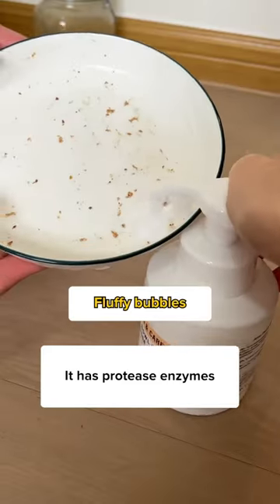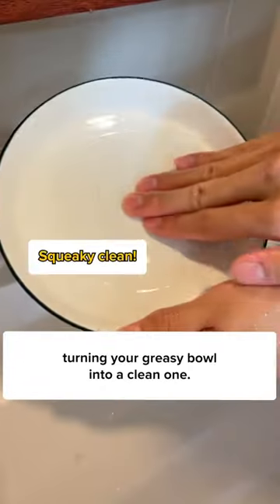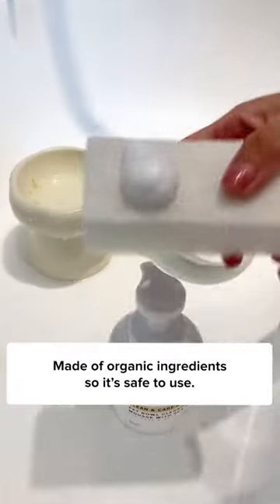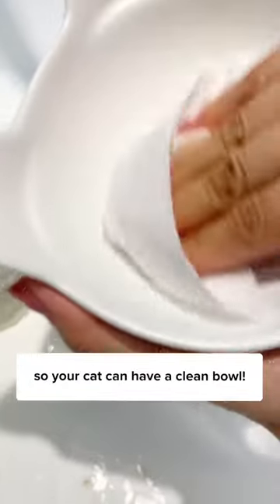That's why you need to use this. It has protease enzymes, which help break down both food residues and your cat's saliva, turning your greasy bowl into a clean one. You can even use it to clean your cat's chew toy, made of organic ingredients so it's safe to use. Get the sea salt pet dishwasher from Kettles to Meow so your cat can have a clean bowl.